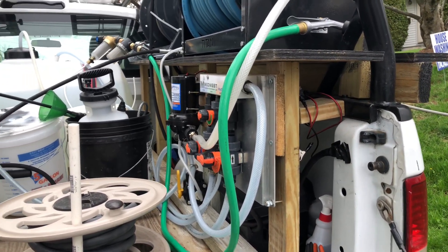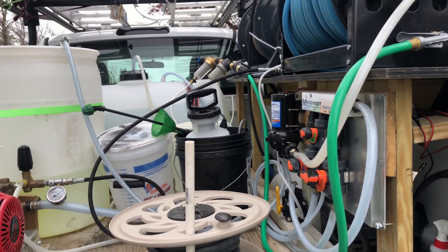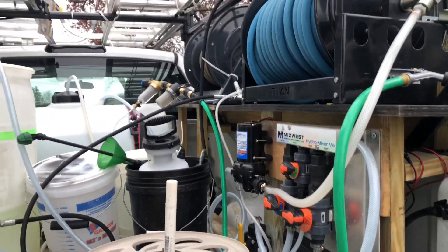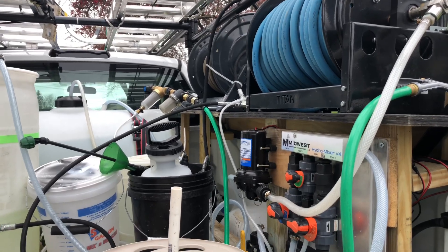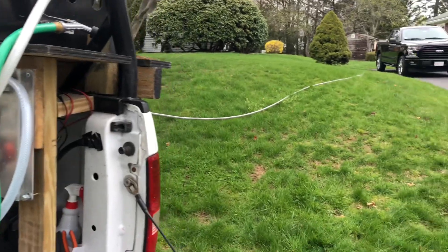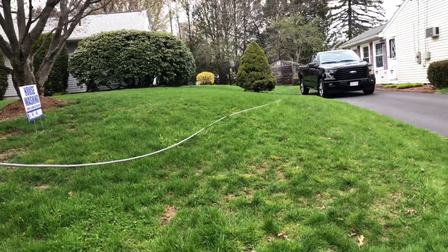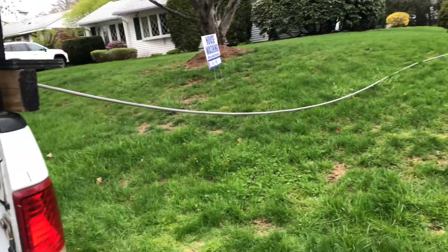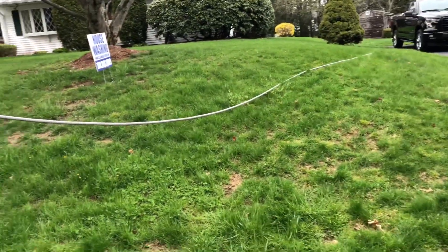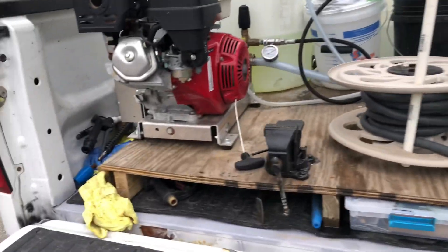You're not going to get the same results with hoses from the big box stores. Those hoses are junk and they do not work. The best option is to get good hose from Treasure Tech, which is where I get these hoses, and you're not going to have any problems. The fittings I order online on Amazon, and it works pretty well for me.